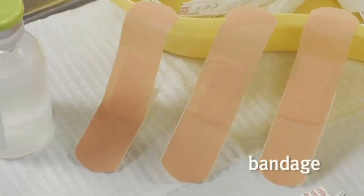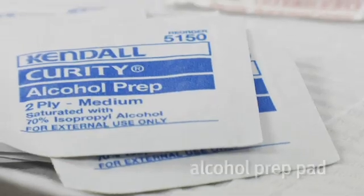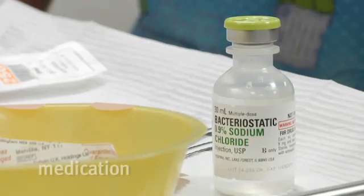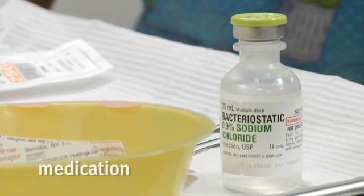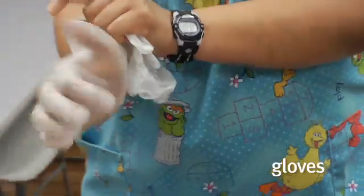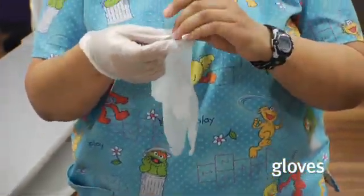You would need your bandage, alcohol prep, your medication — in this case we're using sterile water — emesis basins for your trash, your gauze or cotton balls, your gloves whether they're latex or vinyl. Make sure you figure out if your patient is allergic to latex gloves.